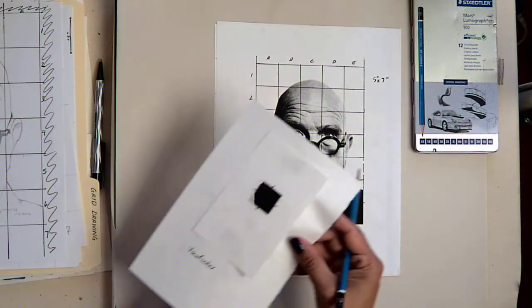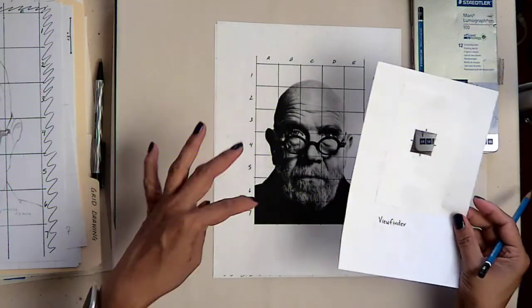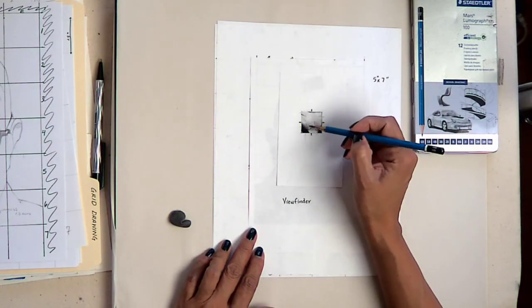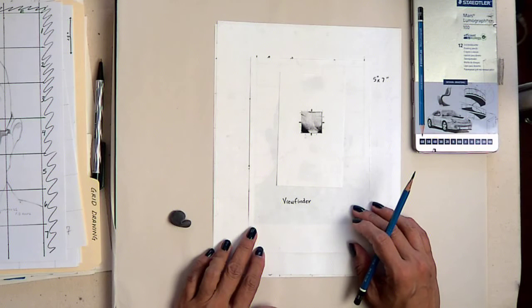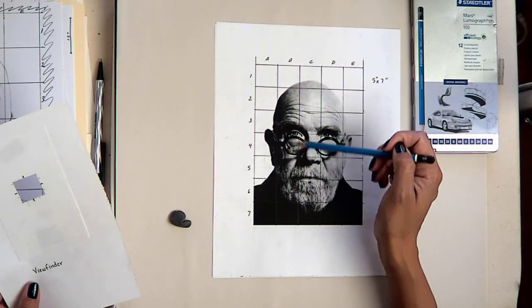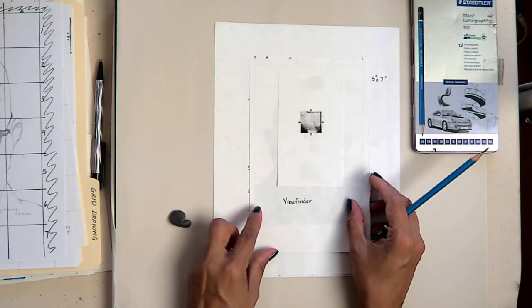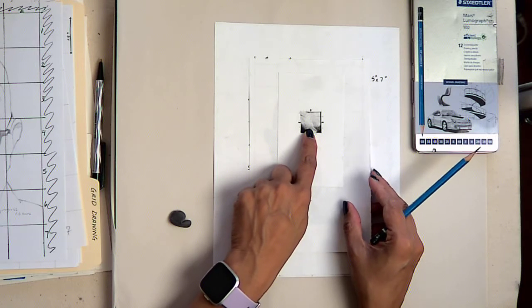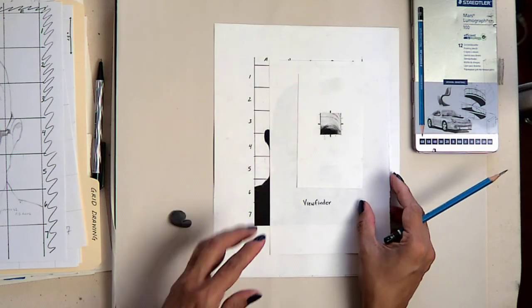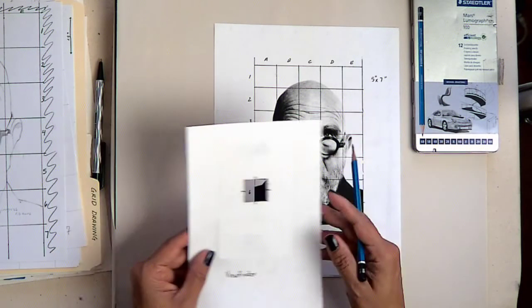You can create a viewfinder by cutting out a one by one inch square, or however big you print your image, so that you're only looking at one square at a time. This makes it easier to draw a complex image — something you might think you could never draw — because it brings it down so that you're really only drawing one square at a time. Then you move to the right and to the left and connect it, and you're able to fairly accurately scale up and draw the image.